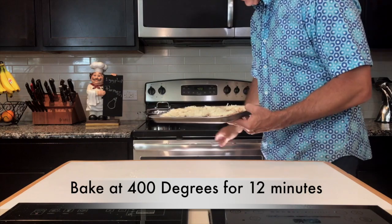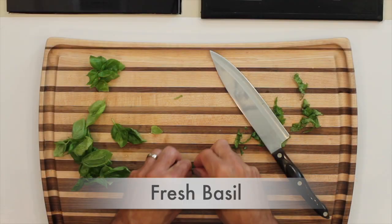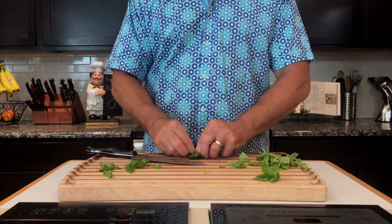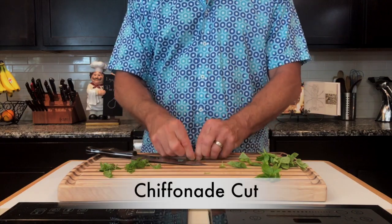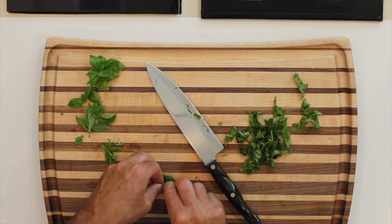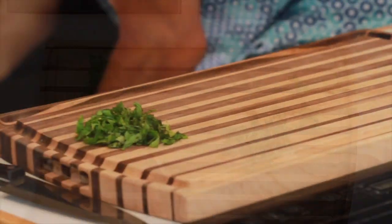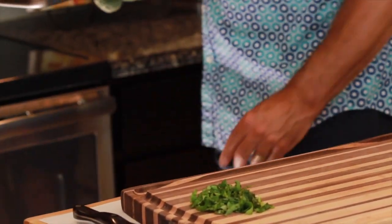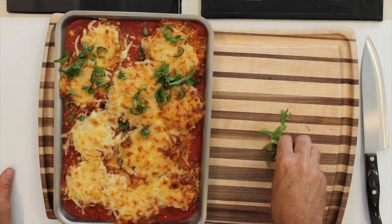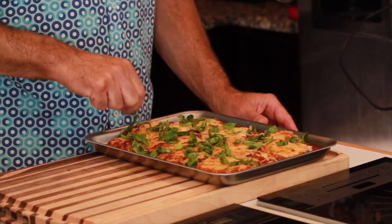Go ahead and put them in your oven. We've preheated it to 400 degrees and all you need to do is cook it for 12 minutes. While that's cooking, grab your fresh basil and do a chiffonade cut. Take your basil, put a few leaves together, roll them up tight like a little cigar, and cut them into little strips. After your 12 minutes is up, pull it out, add the basil to the top, and let it rest for about three minutes — but you want to serve it while it's hot.